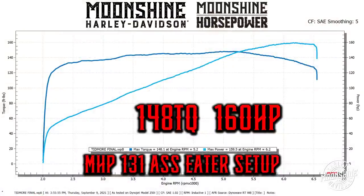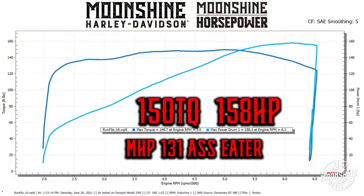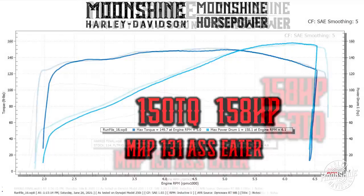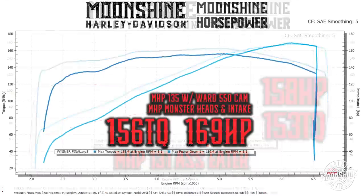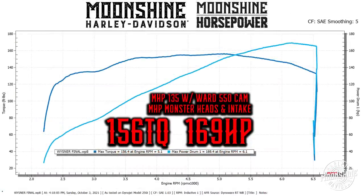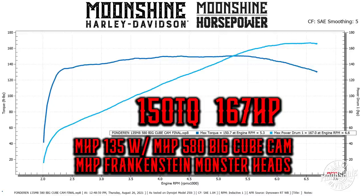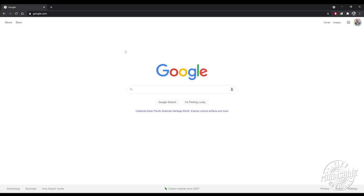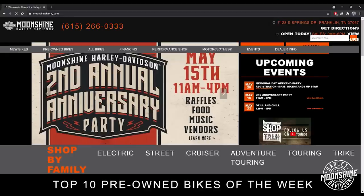All right, I need to get back to work — more pistons, more cams, more throttle bodies, and three customers to call back today. If you're looking for a build or would like to get in contact with us, the easiest way is to go to our website: moonshineharley.com.